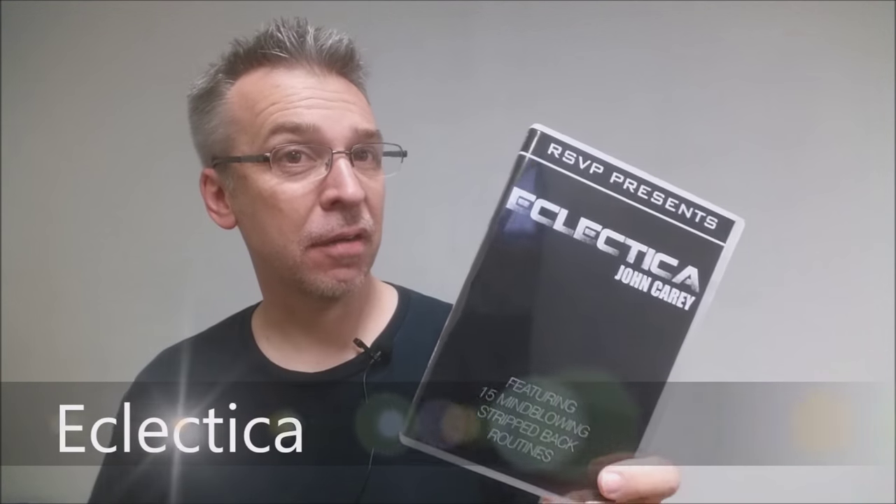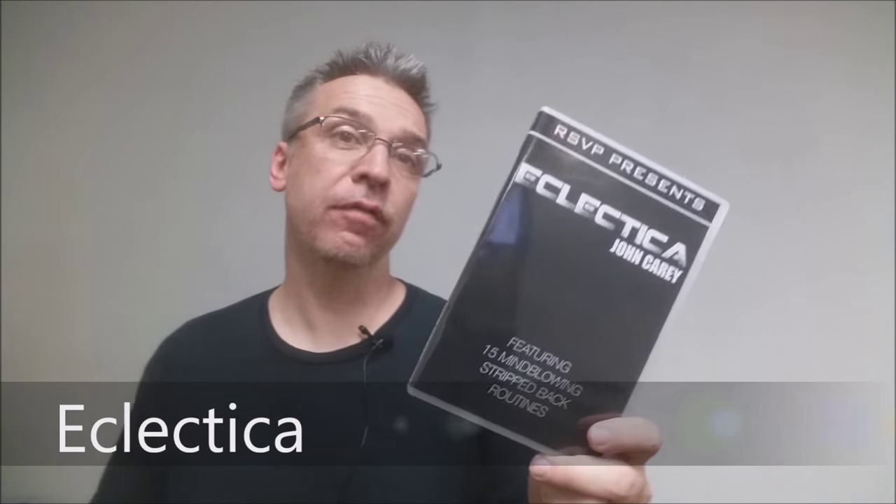Today we're going to look at Eclectica from John Kerry and RSVP Magic. What is Eclectica? Basically, it's John Kerry's new collection of 15 card tricks — there's a sponge ball trick in there too. It's all done in John Kerry's classic, very simple, streamlined, easy-to-do style. Want to see what the trailer looks like? This is it.